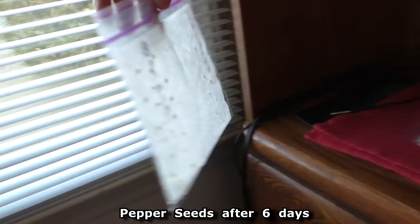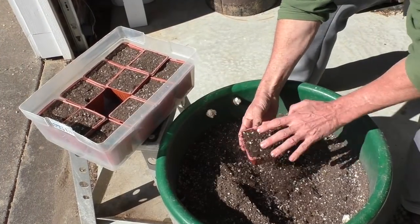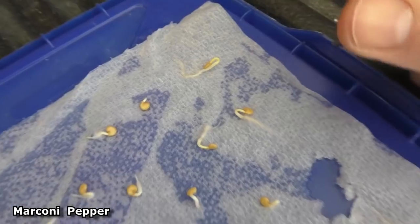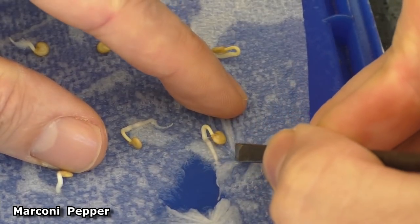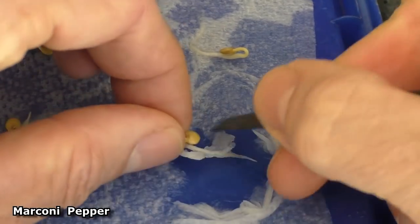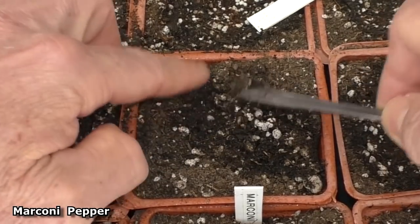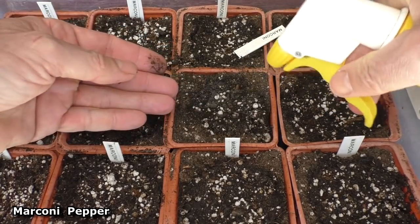Here are cayenne and sweet banana pepper seeds after six days of germination. Here are giant marconi pepper seeds — sometimes the seedling root will get intertwined into the paper towel, so I'll take a flathead screwdriver and kind of break the seedling free. It's okay to leave a little bit of the paper towel on the seedling. I bury it maybe about a half inch below the surface, because as it rises up it'll shed the seed shell.